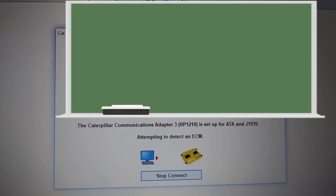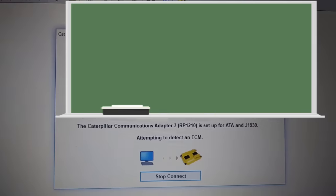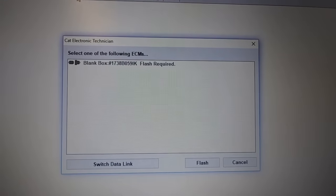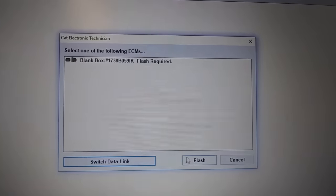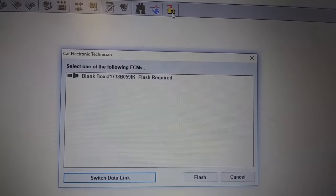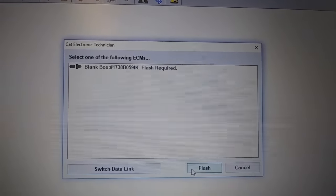We're going to go back into ET. We're now connected to our new ECM, so it's going to be searching. You can actually skip this step and go directly to WinFlash, but I like to make sure it is going to communicate with the new ECM. It came up with a blank box with 'Flash Required' — you're going to click 'Flash,' which is going to take you to WinFlash.